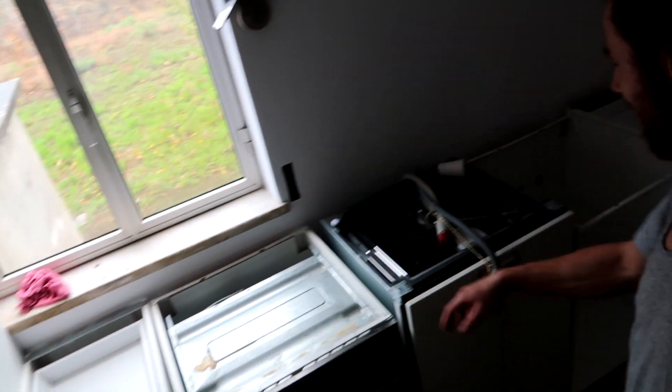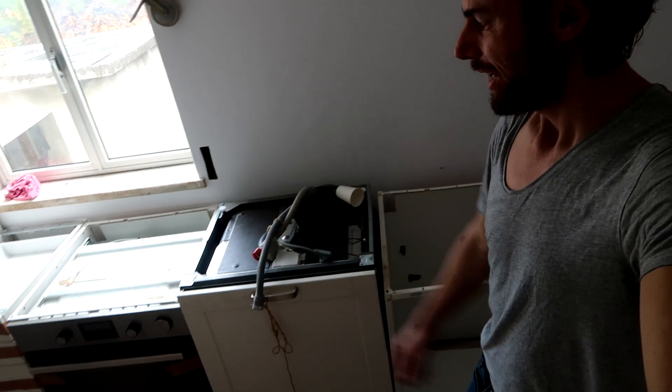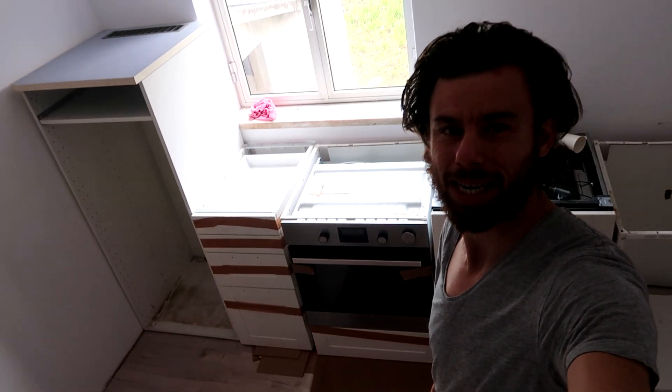And there you have it — our kitchen. Here we're going to be cooking, here will be the washing. Now we just have to do the plumbing, do the water, do the electrics, get these cupboards on feet. A lot to do, but now at least you have an idea of what it's going to be. So here we have to do the plumbing — now the real work starts.